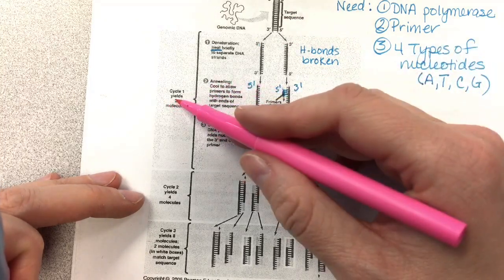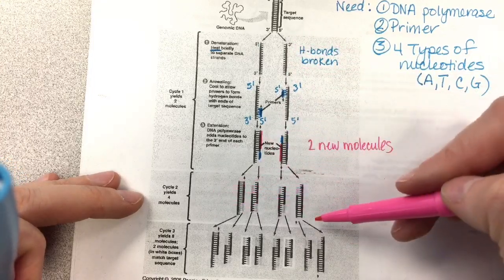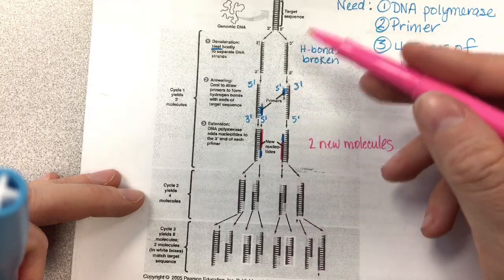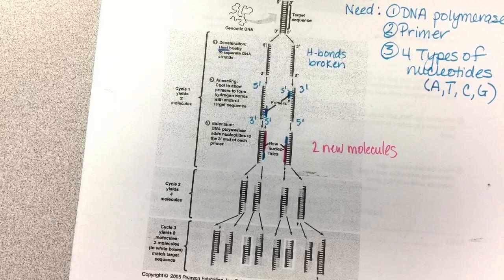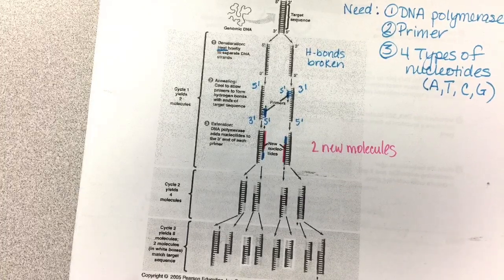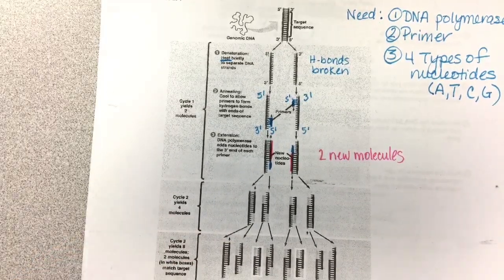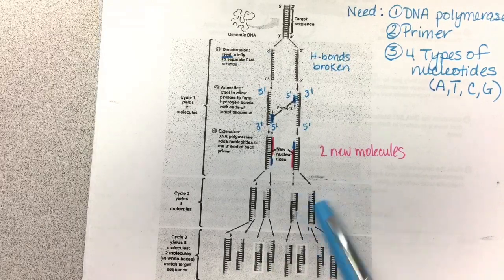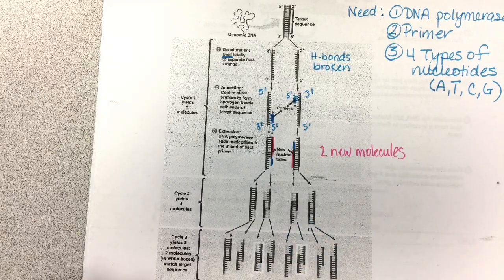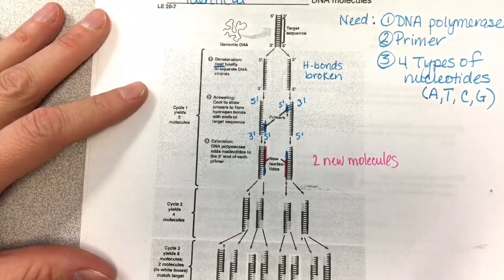Then the next cycle takes these two and does the exact same thing. Now you have four, then eight, and so on — that cycle continually happens and you can get lots of DNA very, very quickly. That's how we reproduce and amplify DNA. Some of this DNA you could put into bacteria to make recombinant plasmids and so on.